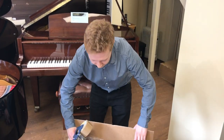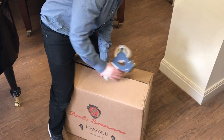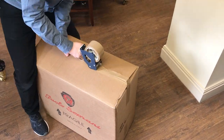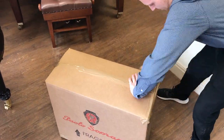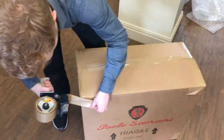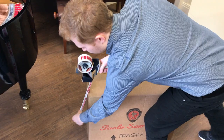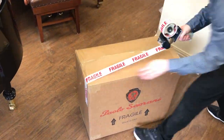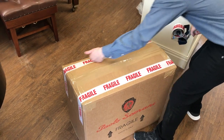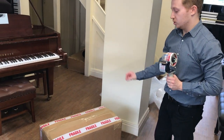Now to tape up the box — fold the sides in. You may need to use your legs to help keep the box closed. We recommend you use fragile tape, putting two lines across the box. If you don't have any, you can use a sharp marker to write 'fragile' on the box.